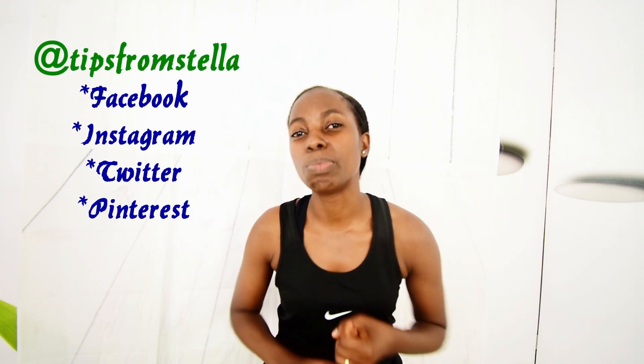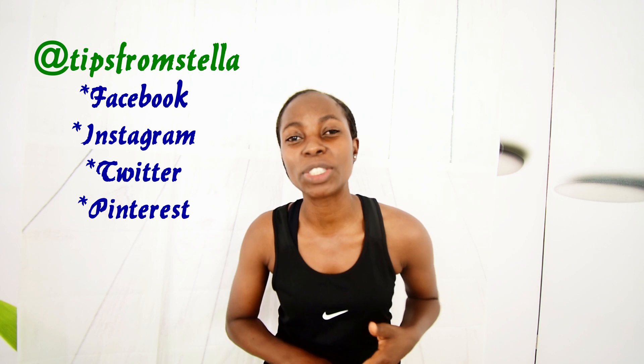Don't forget to connect with me on Facebook, Instagram, Twitter, and Pinterest, because I do share lots of wellness and useful tips over there too. It means a lot to me when you join my growing family here, so don't forget to subscribe and hit that bell button so that you receive notifications every time I upload a new video.